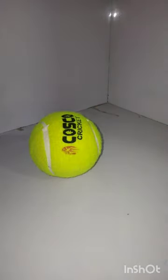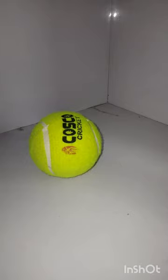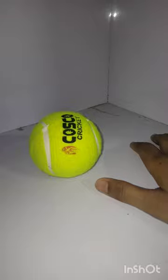This ball is very high quality. I will unbox it. Okay guys, if you like it then like it. Please like the video. We will see you in the next video. Bye-bye.